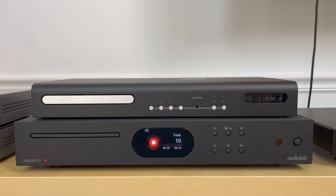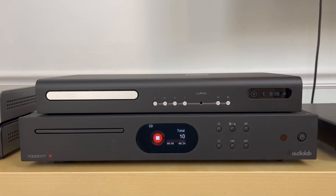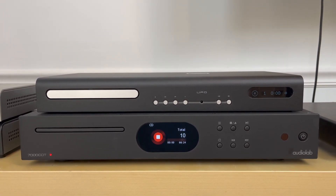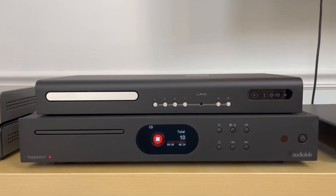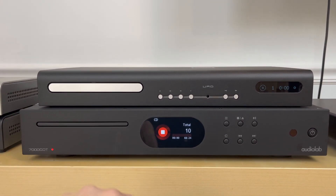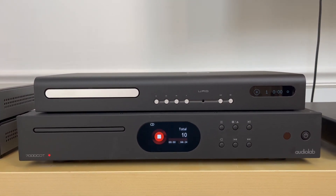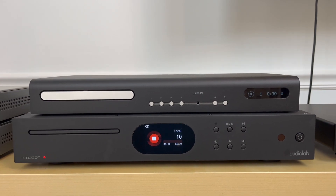First, let's talk about the price difference. The URD retails at $1,299 while the 7000 CDT from Audiolab is $899. I actually scored this one for $659, used open box from someone on eBay who had it for a couple of months and decided to upgrade.